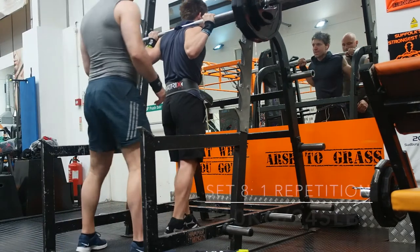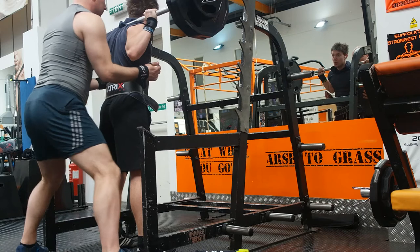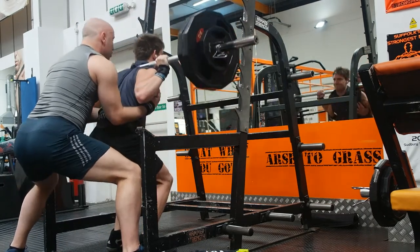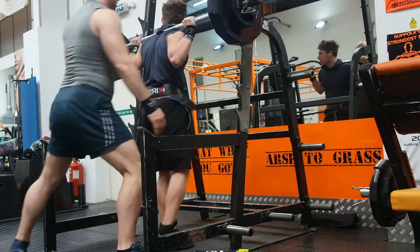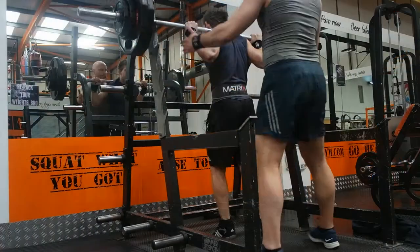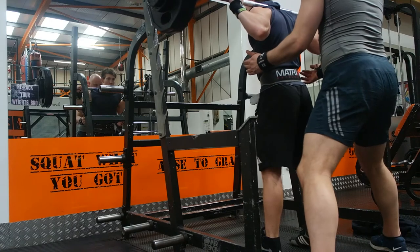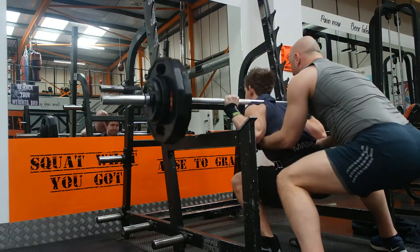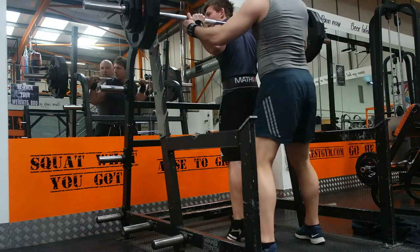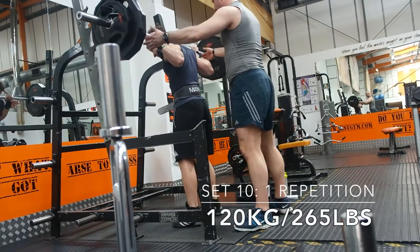Always find out from your spotter and communicate with them to make sure you're comfortable with how they're spotting you, and you know where they're going to hold you. For example, my spotter held me underneath the elbows, because that's where I wanted them. I needed him there just to have the confidence that if I'm not going to get back up, he's there. I just walked over and said, can you spot me? And the gentleman that he is, he literally just did it.